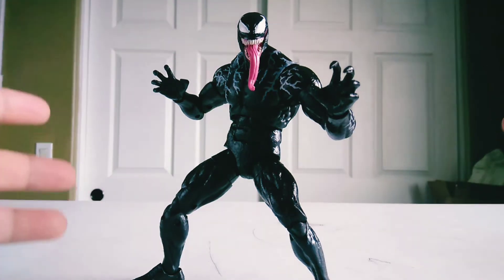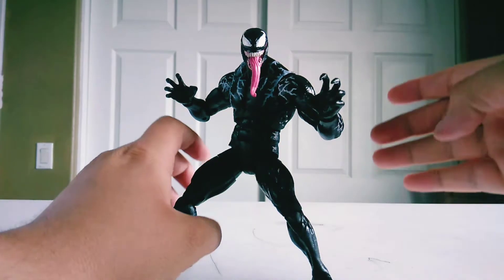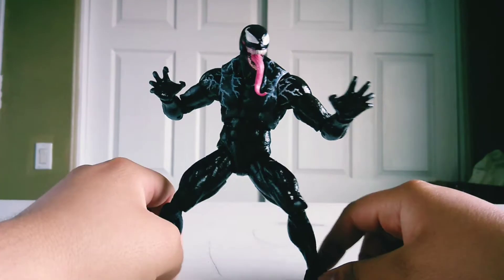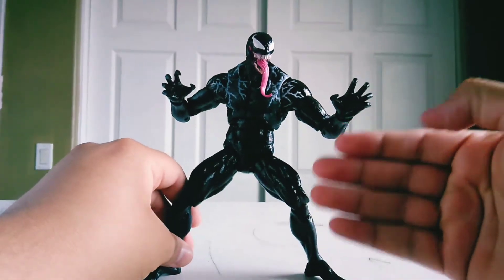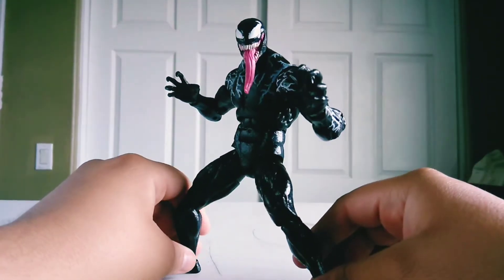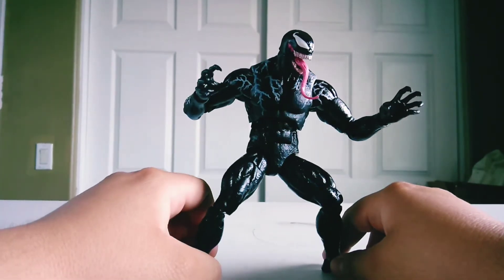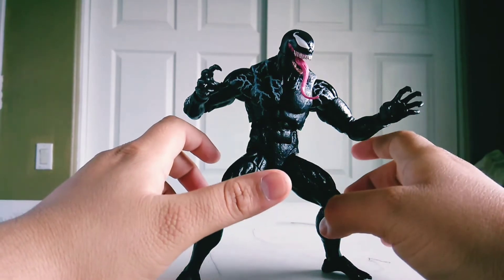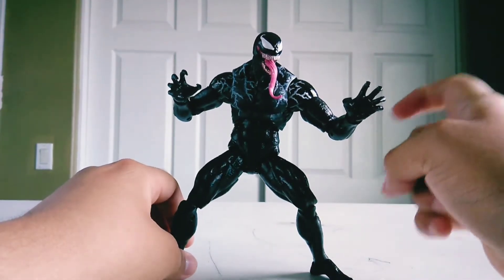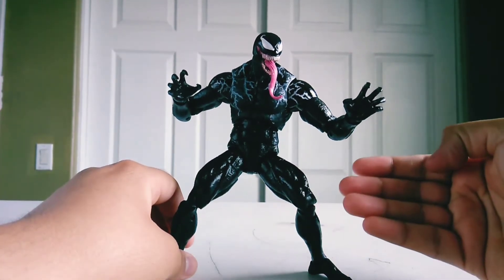Welcome back everybody, here with yet another toy review. Today we are going to be taking a look at Venom from the 2018 film Venom. Not only is this probably my very first Hasbro figure, this is also my very first Venom and Marvel figure in general. I'm honestly very, very surprised by the amount of articulation, detail, and just overall presentation with this figure alone.